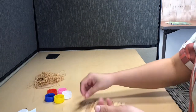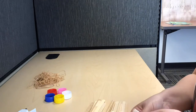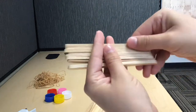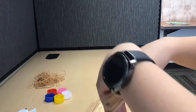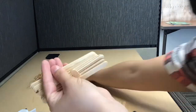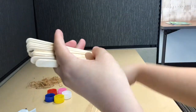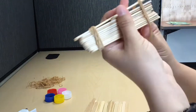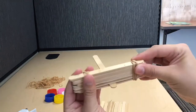First, grab ten popsicle sticks and assemble them all together like this. Then, grab one popsicle stick and insert it on the bottom between the very last popsicle stick and the one before it. Then, tie rubber bands tightly on each side of the popsicle sticks.